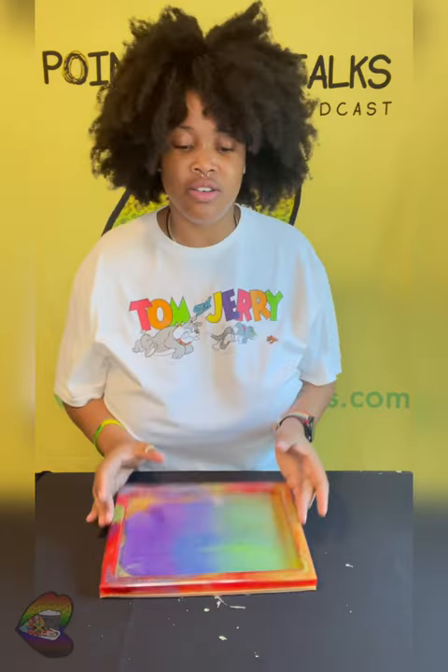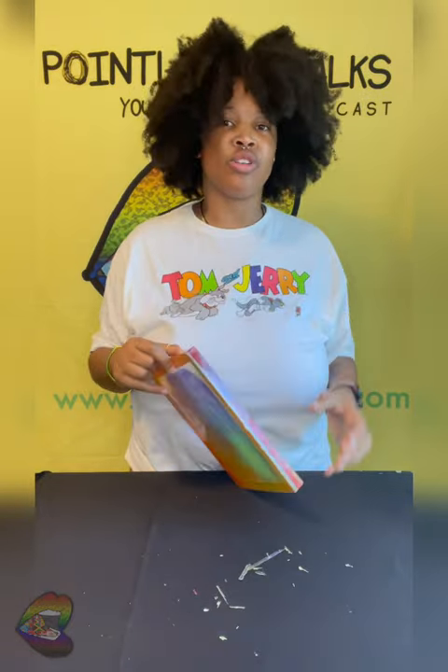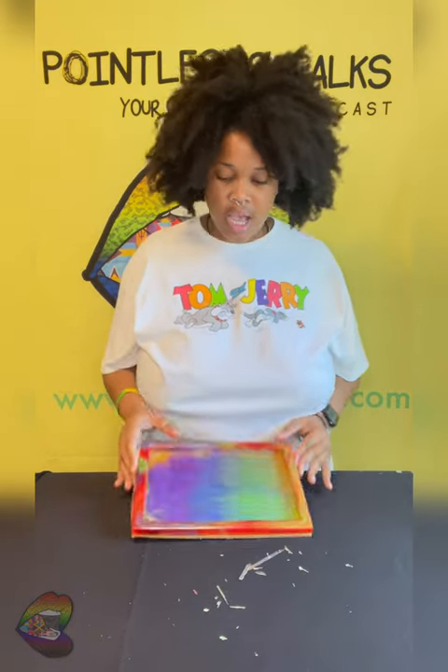This is going to be available online shortly, the link will be in the bio as usual — pointlessdocs.com slash crash or pointlesscreates.com, it's P-O-I-N-T-L-E-S-S-S-T-R-E-8-S. And yeah, there we are.